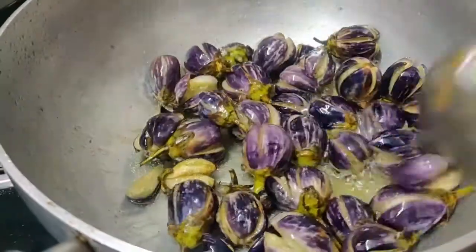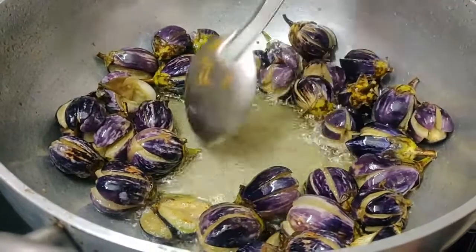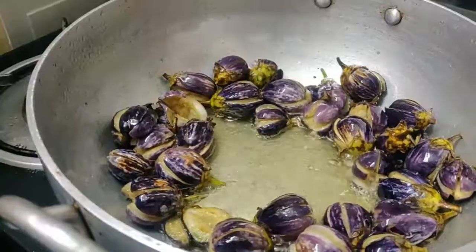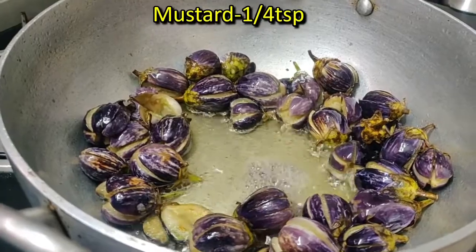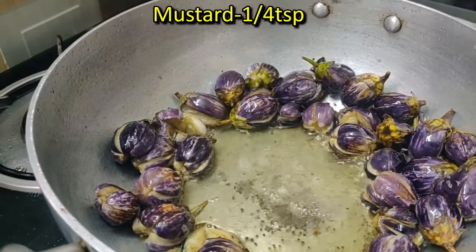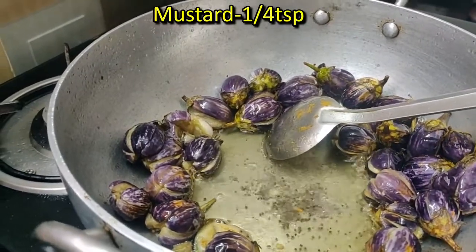We will add the cheese into the tomato cake. We will put it in the tomato sauce. The tomato sauce leaves with the tomato sauce. We put it in the tomato sauce.